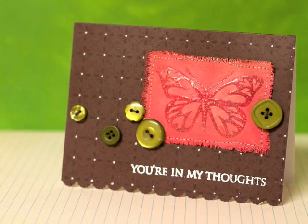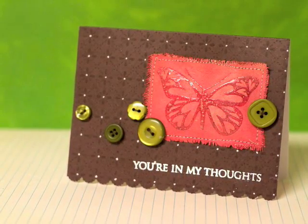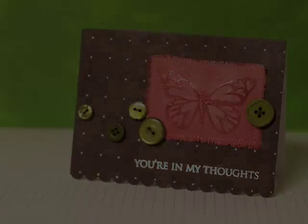Here are the final results — buttons kind of add to that feel too, and then I stamped and embossed with white embossing powder for the greeting.